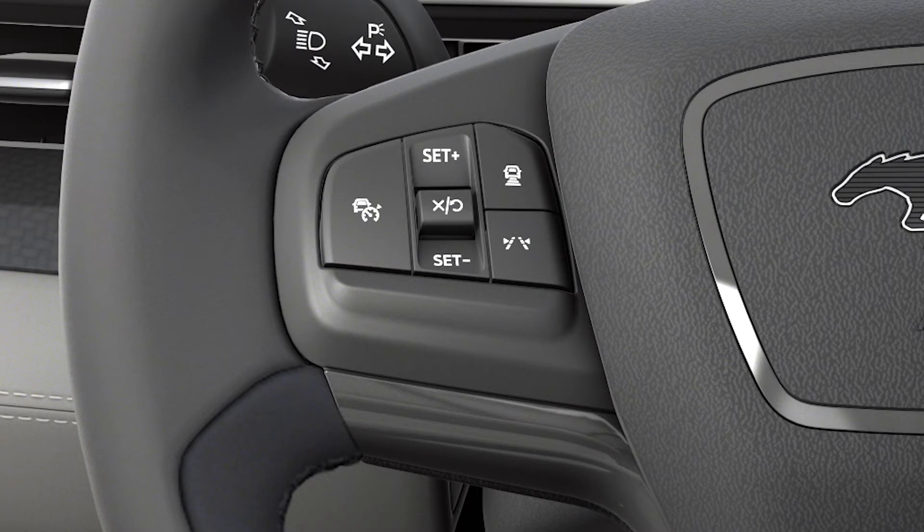To deactivate, press either the cancel/resume button, the adaptive cruise control button, or once stopped, simply switch your vehicle off.